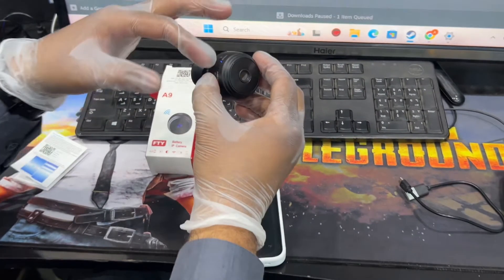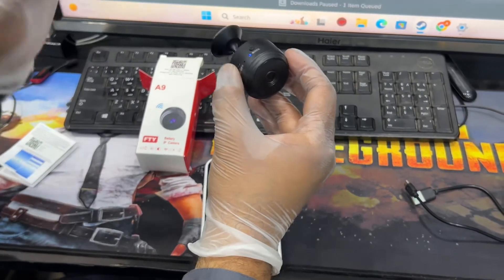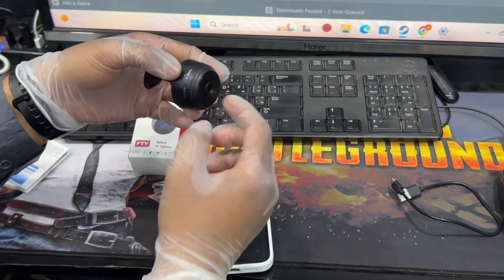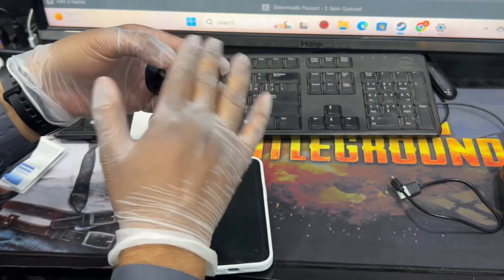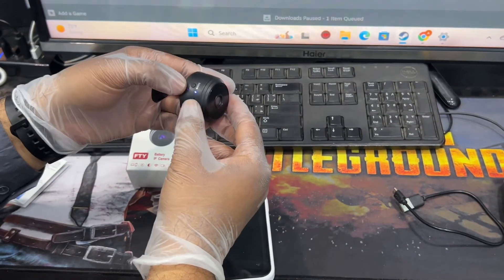To reset this camera and bring it back to setup mode as a new camera, you have to press and hold the mode button for 10 seconds. That will remove all the settings from the camera, and then you can configure it with another router.